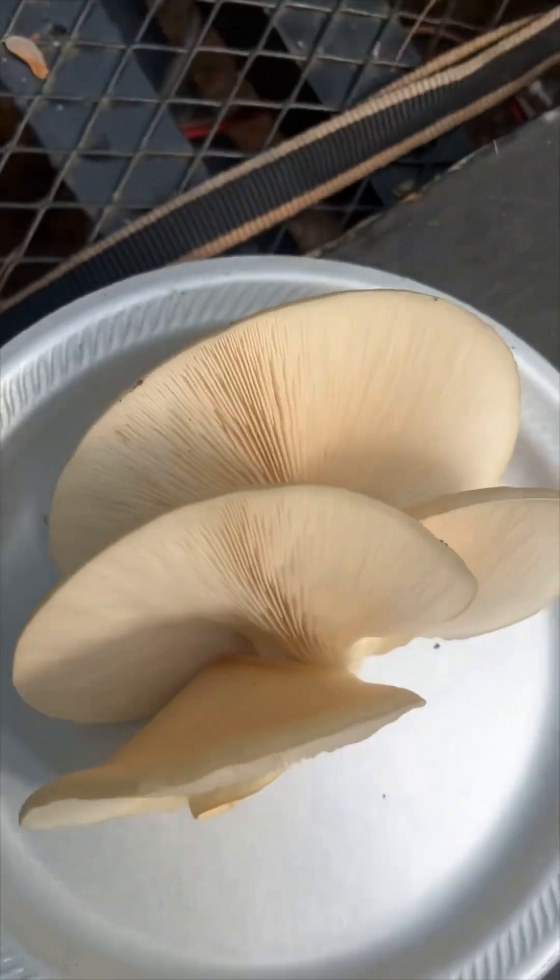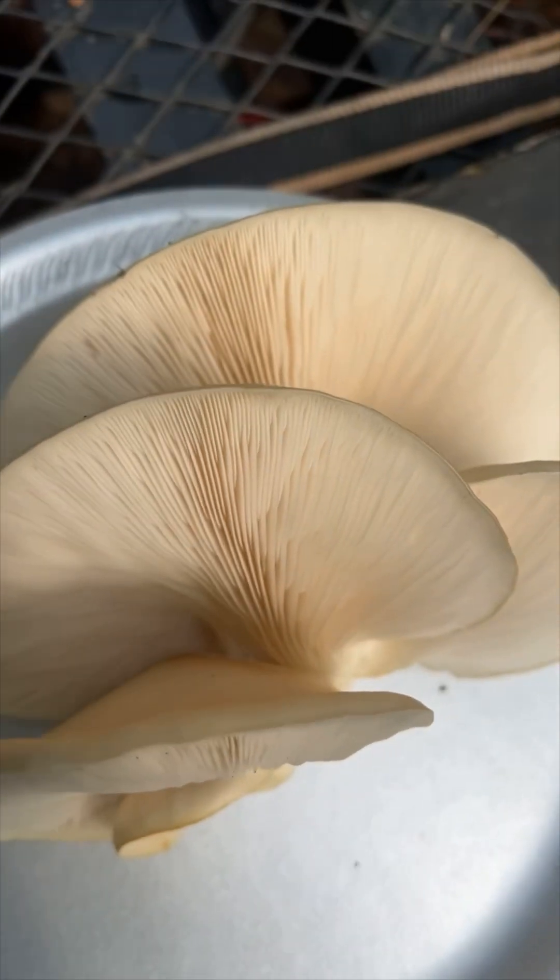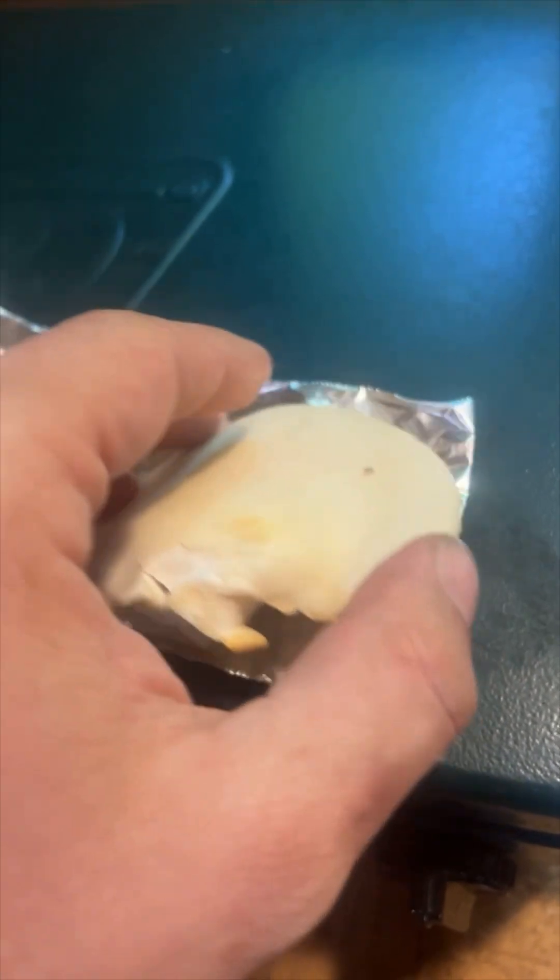After we see the spore print and we know that they're good to eat, we'll start to process them. So I just uncovered it, and here's what the spore print looks like — and that's exactly what we were looking for. We were looking for a white or a lilac spore print. So these are the mushrooms I was looking for.